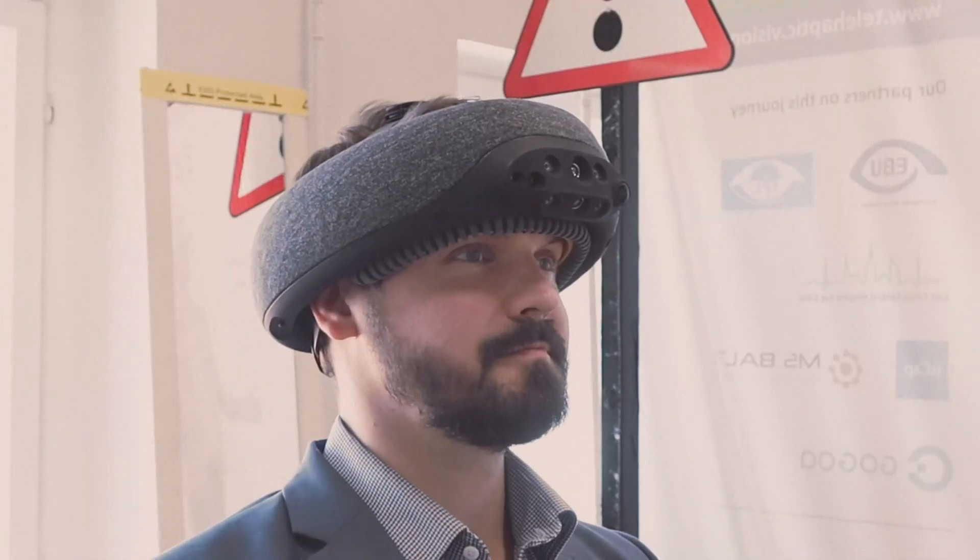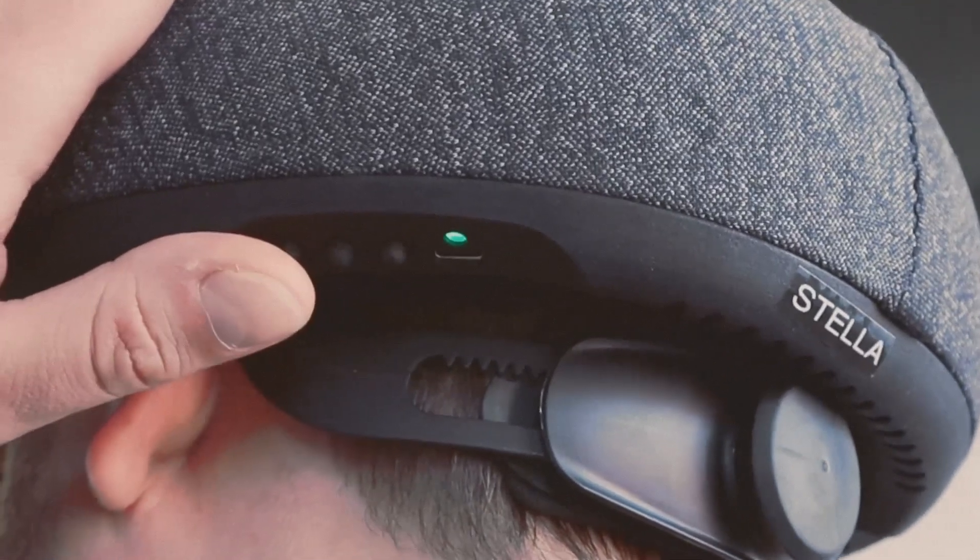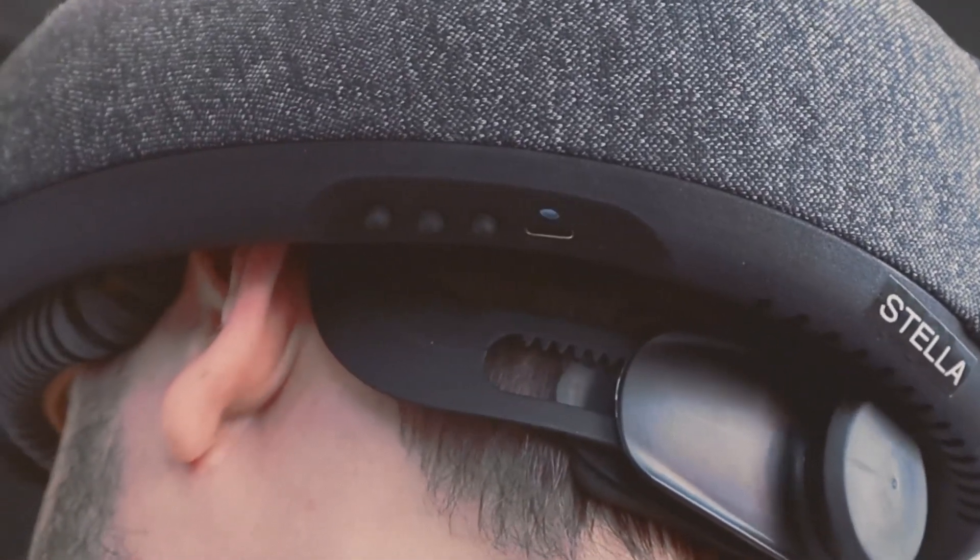Turn on the device by switching the power button. Wait until you hear the power-up sound and feel the welcome animation on your forehead. Click the rear button to activate the haptic mode and you are ready to start.